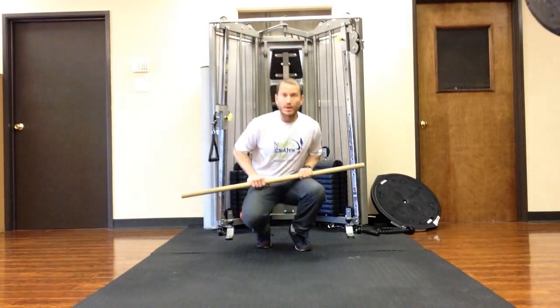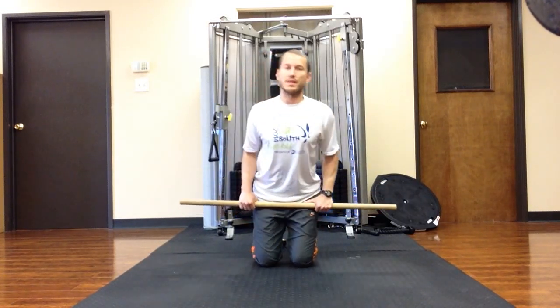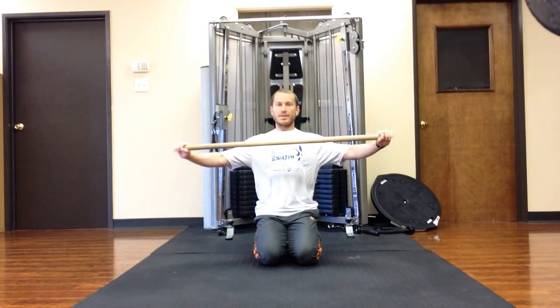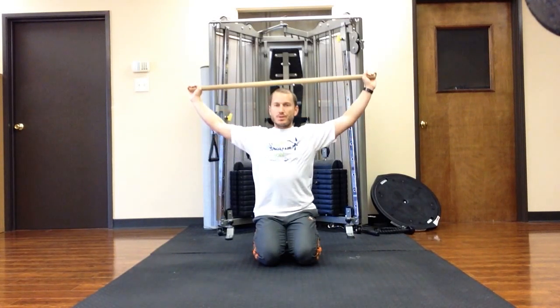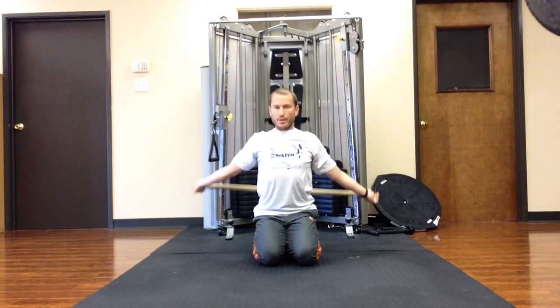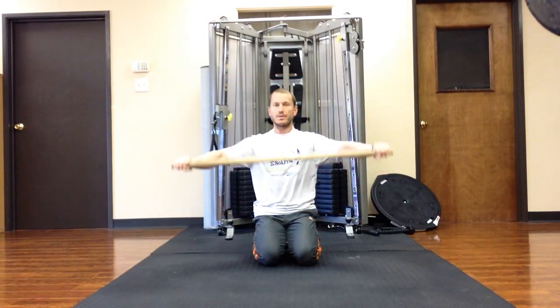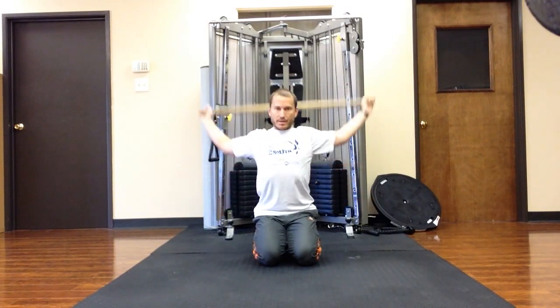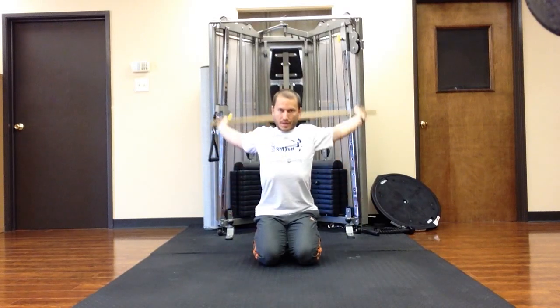One of the first ways you can do it — you don't have to be on your knees or seated, you can be standing. Just to show you the technique: take your hands out wide, overhand grip, keep the grip kind of loose, and just pass it over your head and all the way around. If that is easy, bring your hands in a little closer and try it. If that's easy, bring your hands in a little closer and try it again.